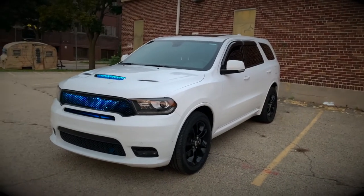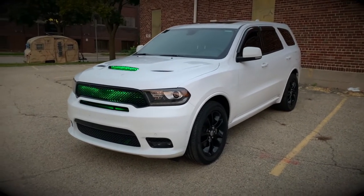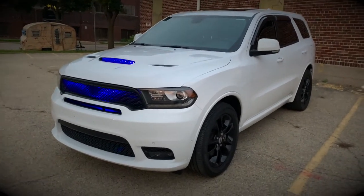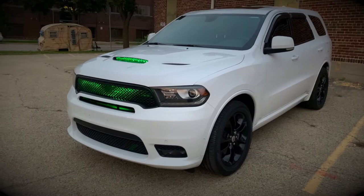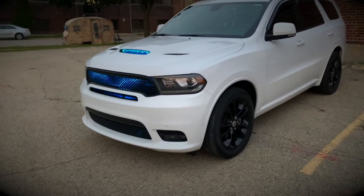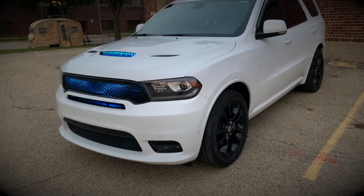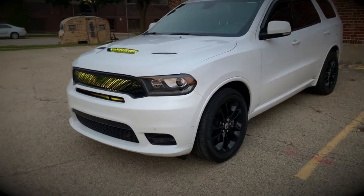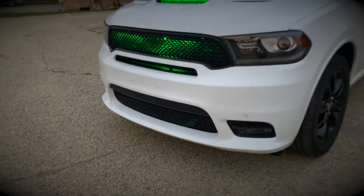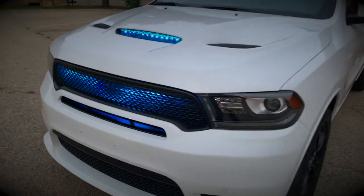So my car is a 2019 Durango RT. The RT comes with the 5.7 Hemi. The 2019 comes with this updated front end — the older ones don't have that. They took this front end design from the wide-body Hellcats, Scat Packs, and RTs. You can see the extra little scoop right there, and those two holes are from the dealership front plates — I do not want front plates on this car.